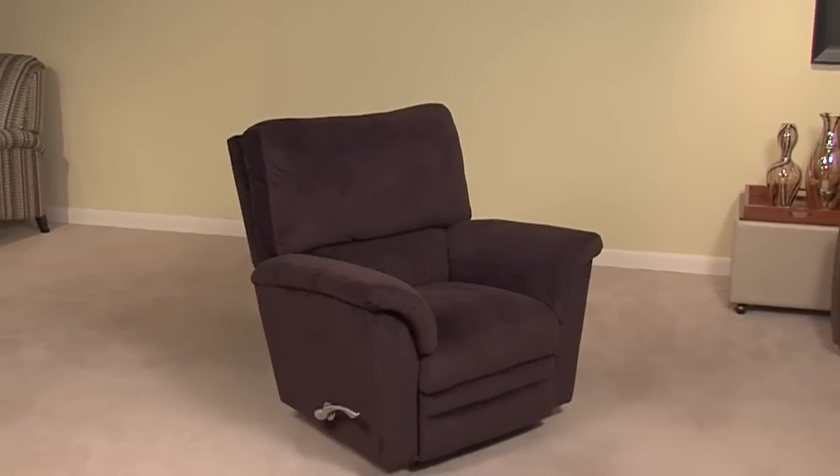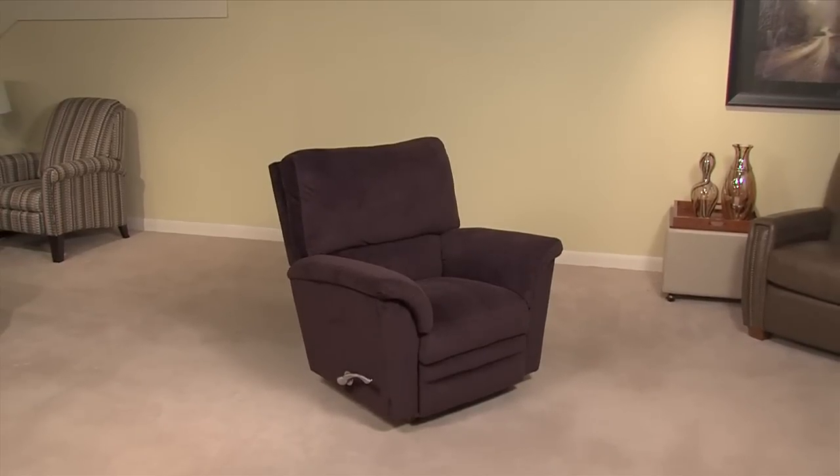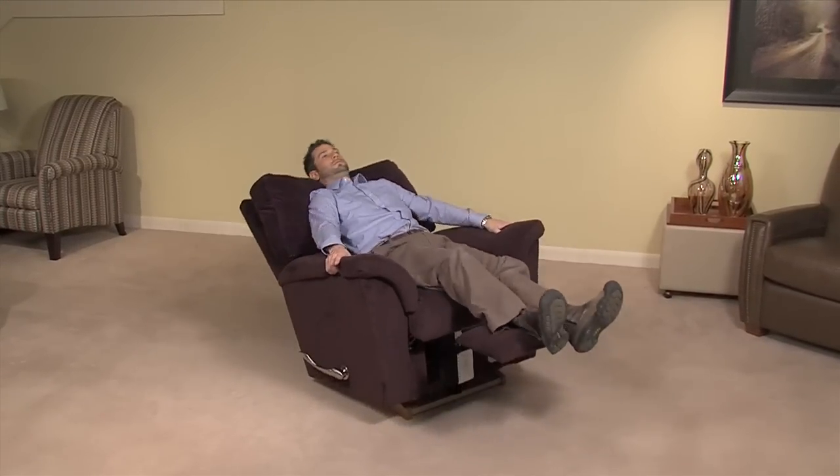A Lazy Boy recliner rocker chair is equipped with a three-position locking leg rest for customized seating comfort. To operate the mechanism, simply pull on the handle, rotating it counterclockwise to control the leg rest. You may stop in any of three ideal positions.